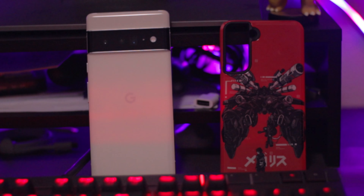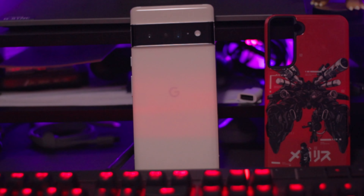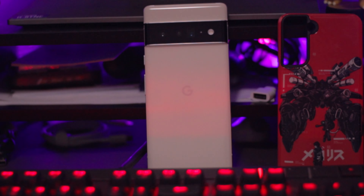One big spot Google always struggled with was design. Not that it was always bad per se, but it failed to have an iconic look that appealed to the masses, as well as a consistent look that made you know whenever you see it — oh, this is the Pixel. This year, they definitely stepped it up. We're going to jump into the back of this phone because that's the most noticeable thing, especially this large camera visor.